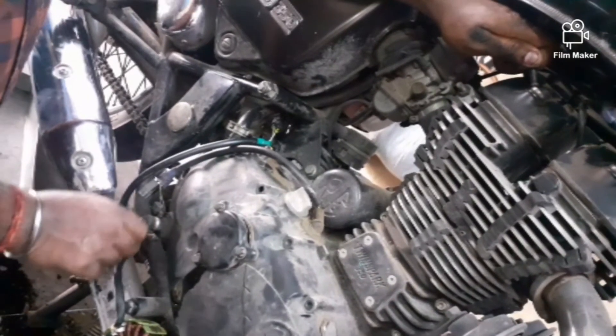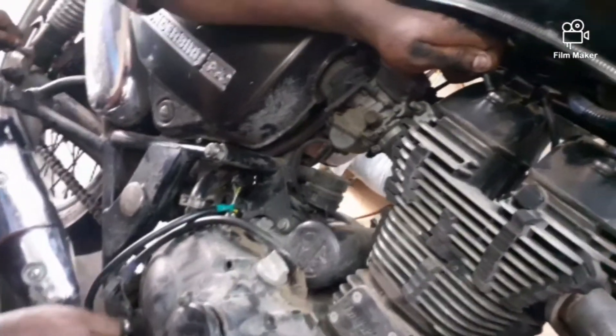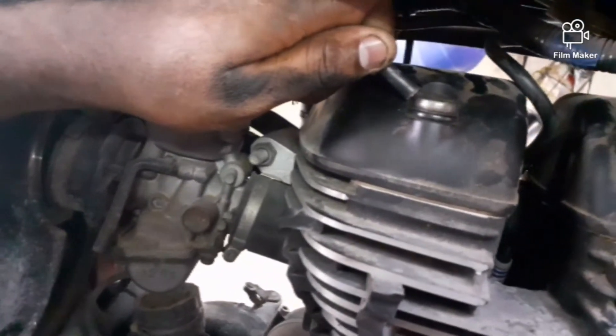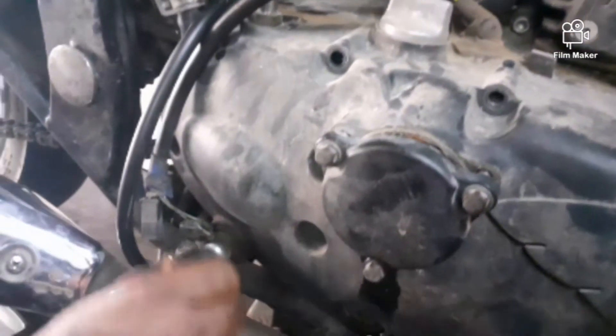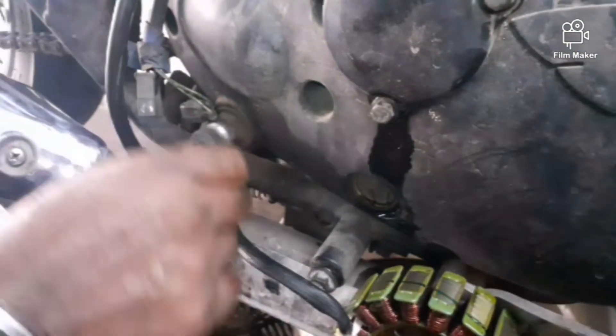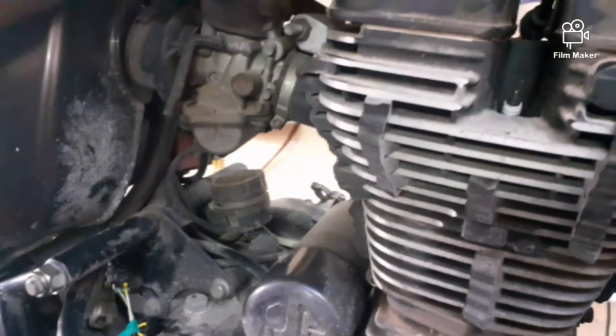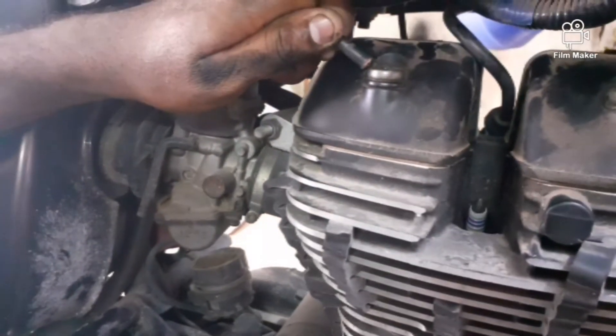Now we can find the ignition output. We can find the ignition output in the center and we can see current coming. We can see crank or kick. We can see current coming across this line — it is a check for fuel injection.